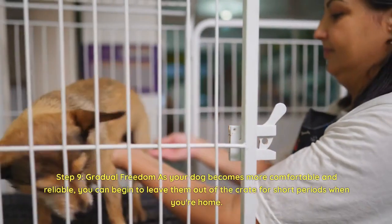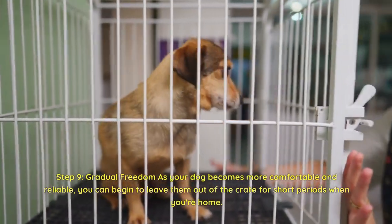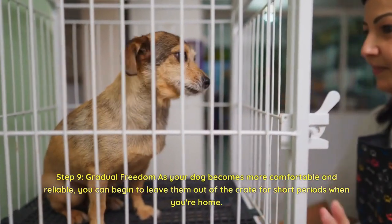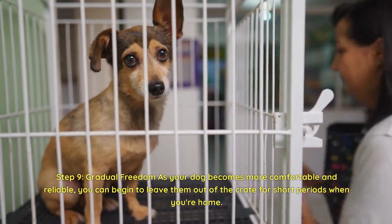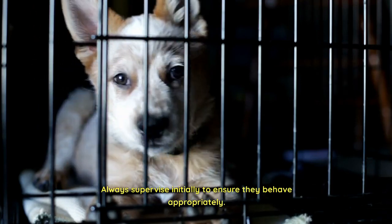Step 9: Gradual freedom. As your dog becomes more comfortable and reliable, you can begin to leave them out of the crate for short periods when you're home. Always supervise initially to ensure they behave appropriately.